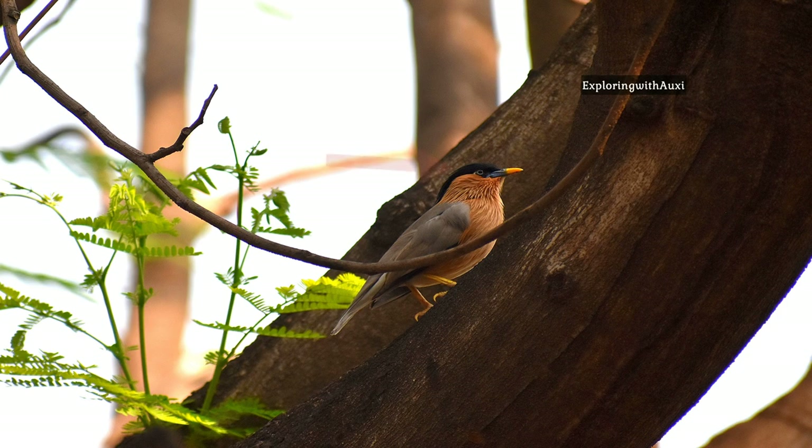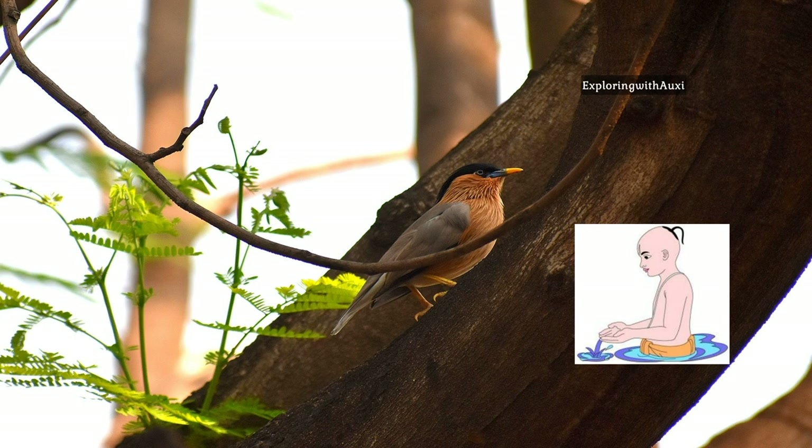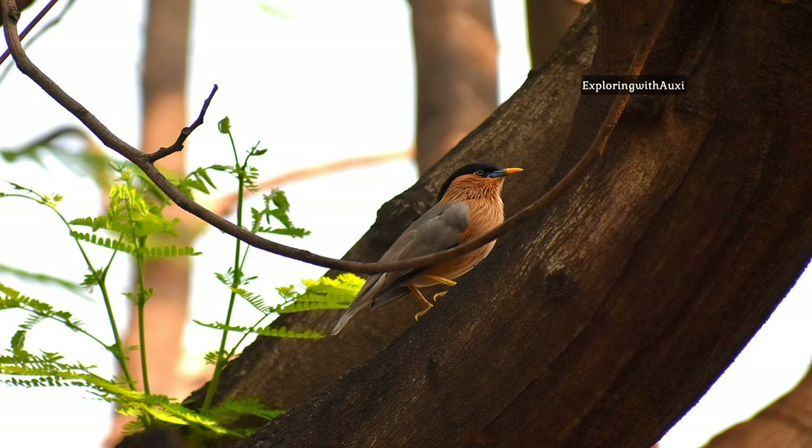Look at its hairstyle. Its black crest resembles the Hindu Brahmin hairstyle called Brahmin Choti. As the bird belongs to the Starling family, it is named as Brahmani Starling.